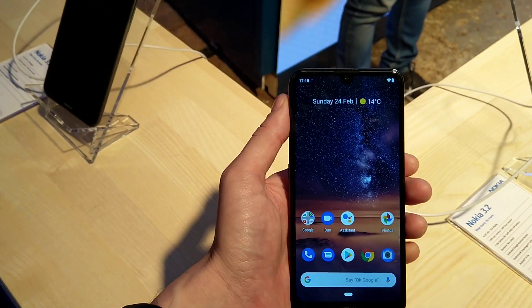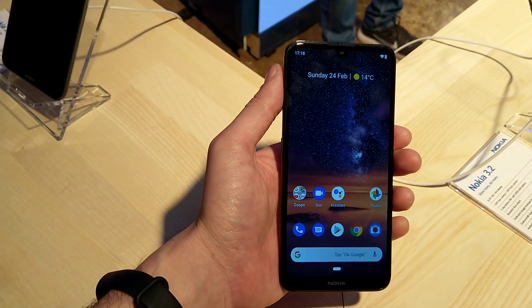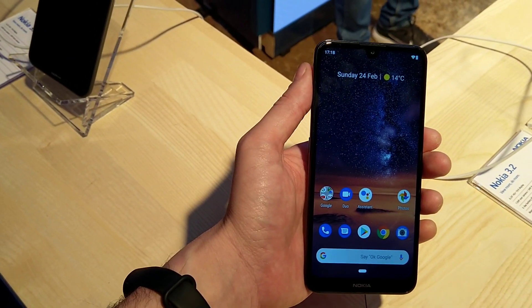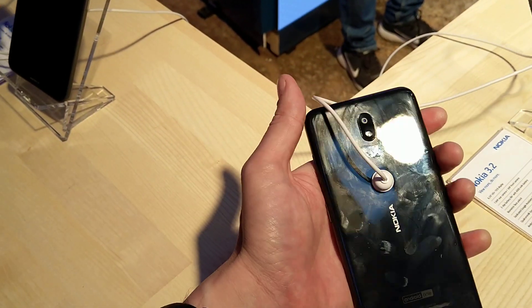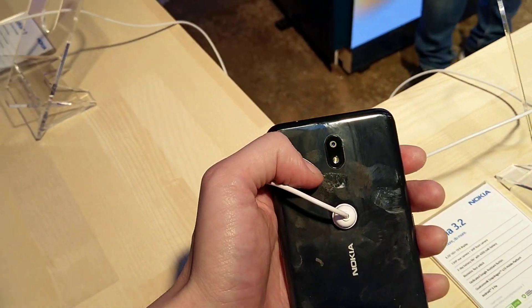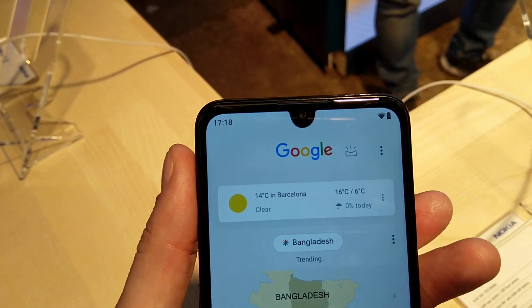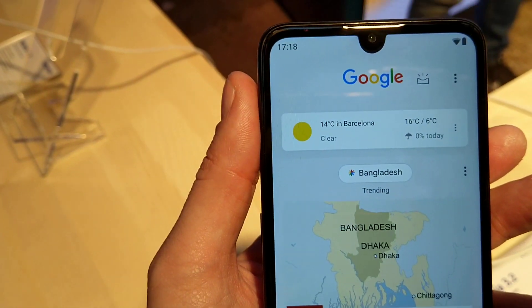Hi guys, this is Marin again. I'm here playing around with the Nokia 3.2 that got the 6.25 inch HD plus display with the 13 megapixel rear camera but no depth sensor. There is also the 5 megapixel camera situated in this tear-shaped notch.